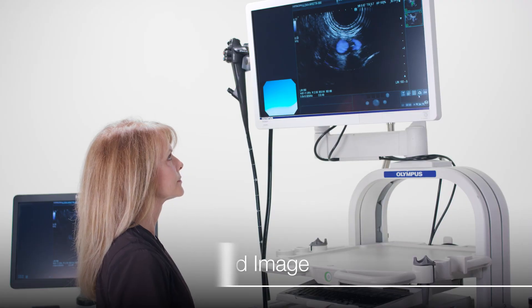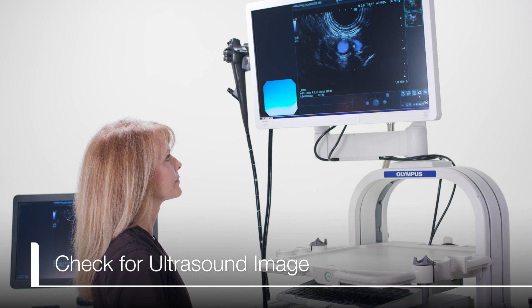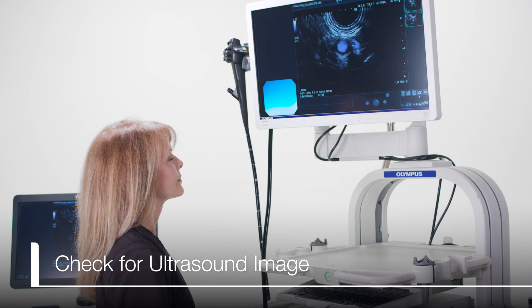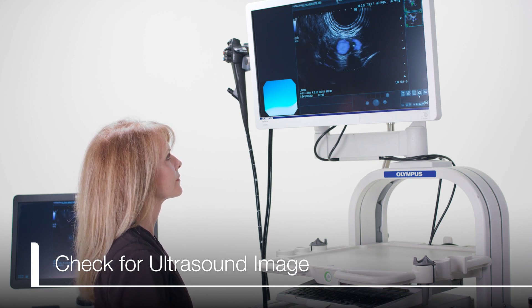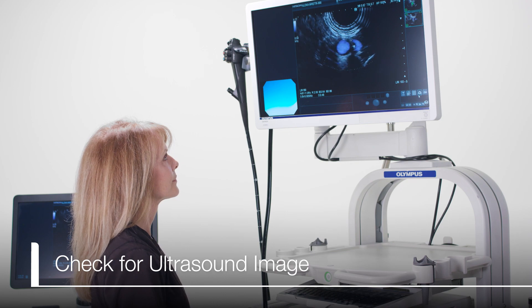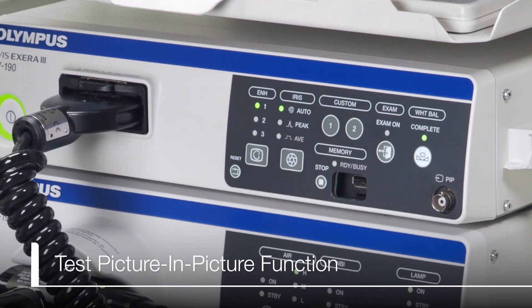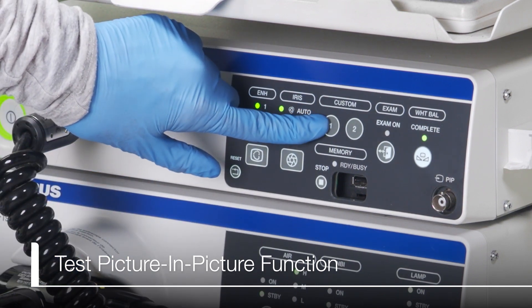After attaching the cable of choice for picture-in-picture, check that the ultrasound image appears on the room monitor. To do this, first ensure both the Arrieta 850 and CV190 are on and a scope is plugged in. Test that the picture-in-picture function is working by pressing Custom 1 on the front of the CV190. A sub-screen should appear on the monitor.